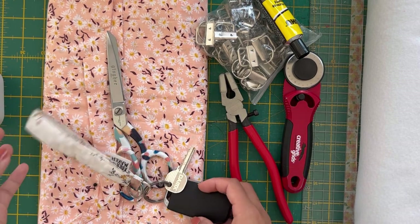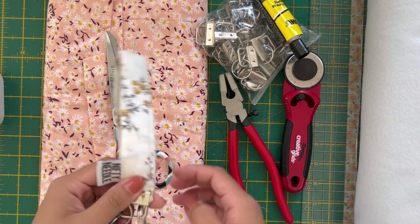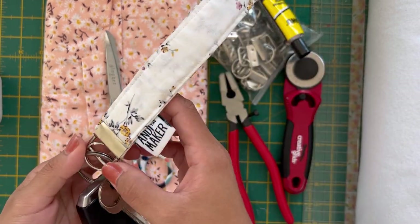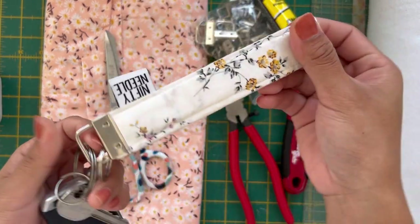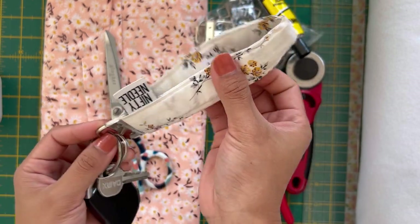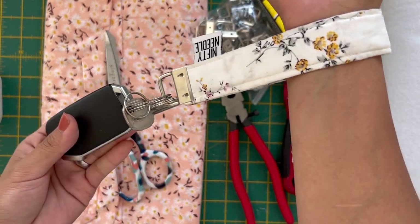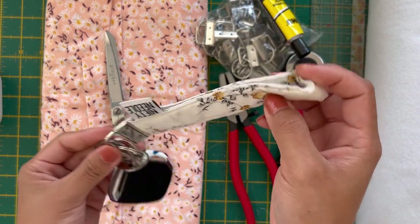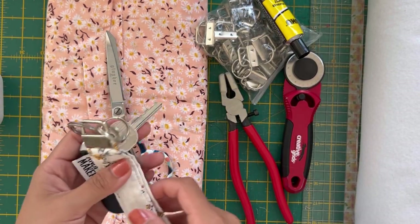Hi everyone, it's Andy and I'm back with a new tutorial video. Today we're gonna be making key fob wristlets — super easy to make, also very fast, and if you're making a lot, they're quite inexpensive.